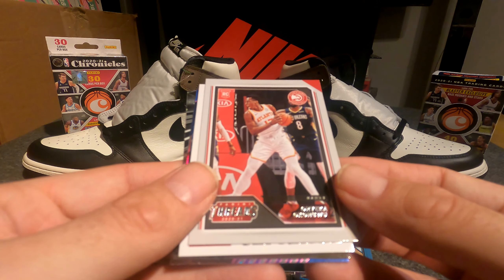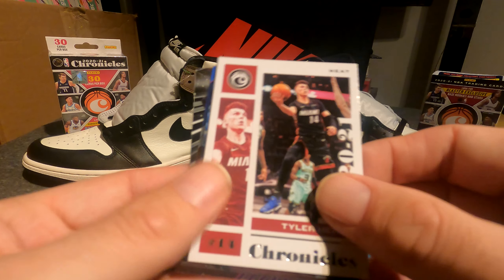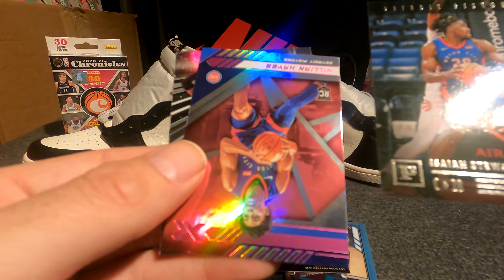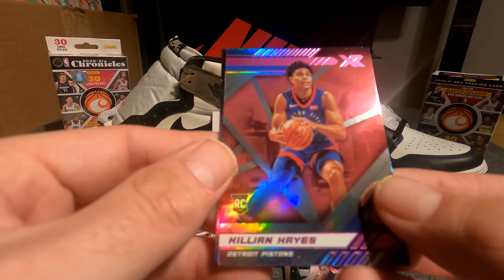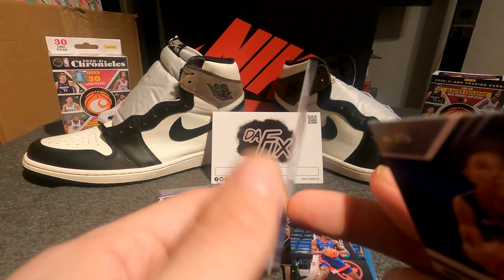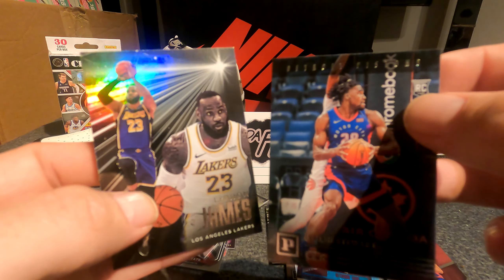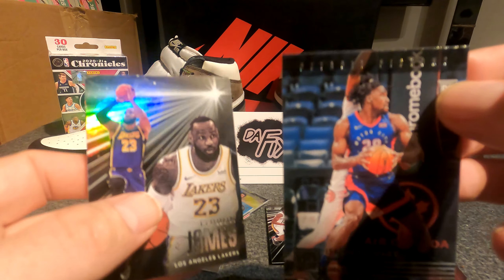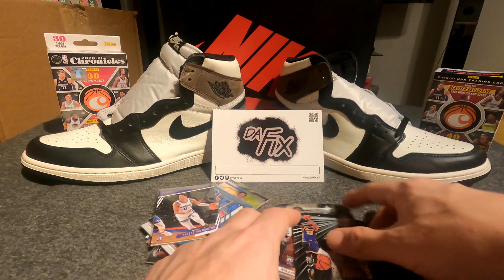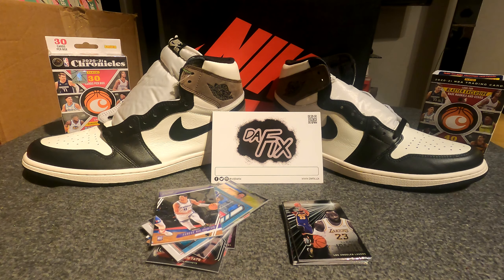We got Panini Threads on Usman Garuba, Tyler Herro Chronicles, Isaiah Stewart rookie, pink parallel Killian Hayes XR, and LeBron James Essentials. Funny — got LeBron and Isaiah Stewart in the same pack, if you know you know. Even though LeBron, that was kind of a dirty move man, I wouldn't be doing that dropping elbows like that.